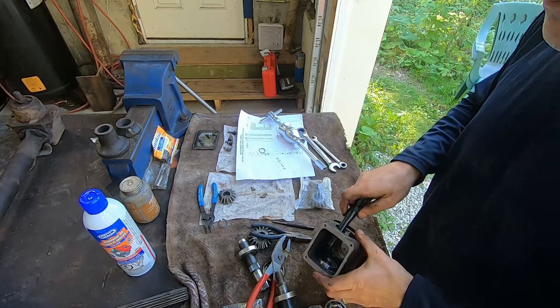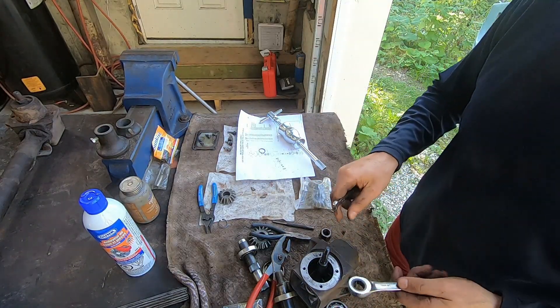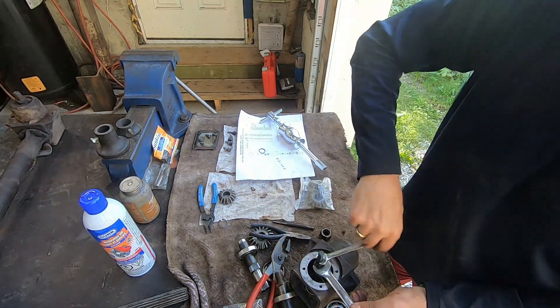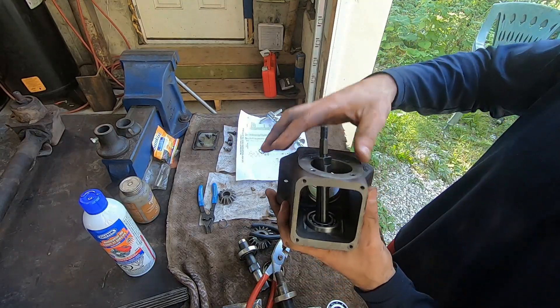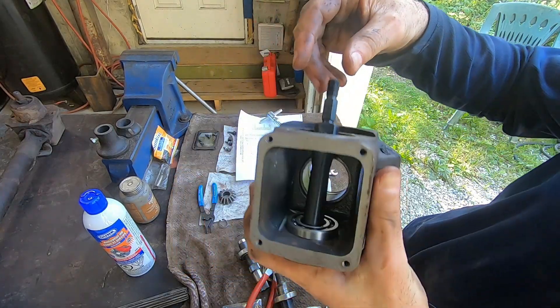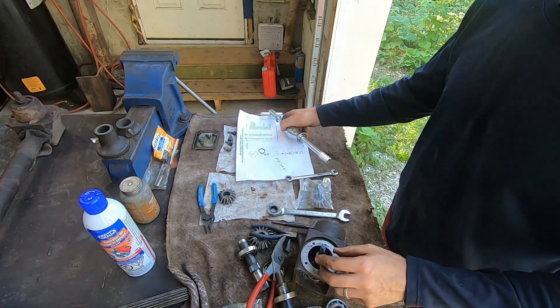I'm going to show you that right here. I'll put it in the bearing. Now it's locked in place and you can't get that out. I would be able to pull it up by hand because the bearing's not in there very far.